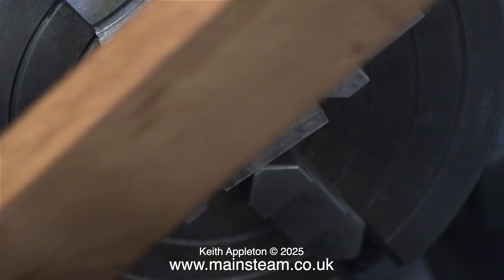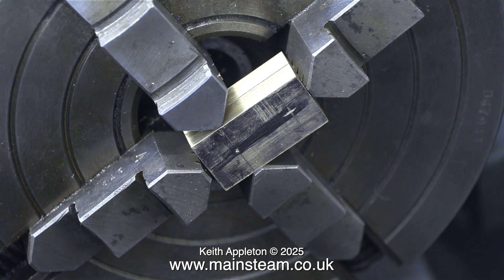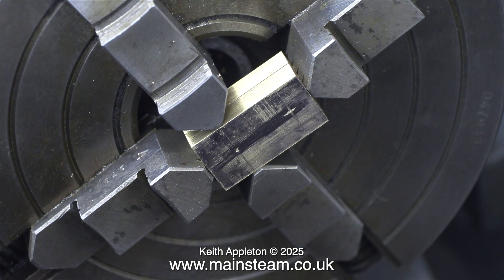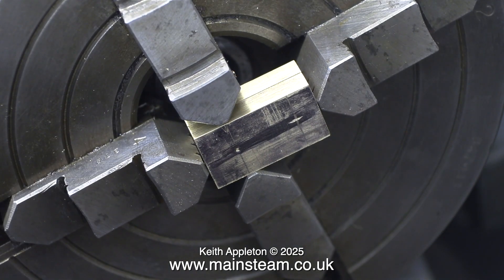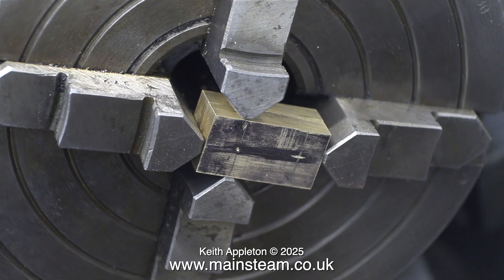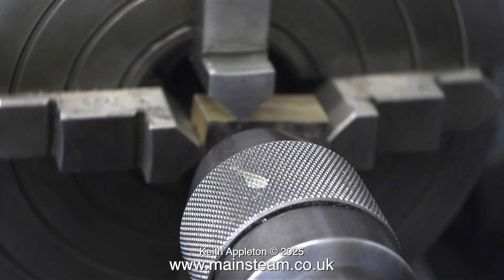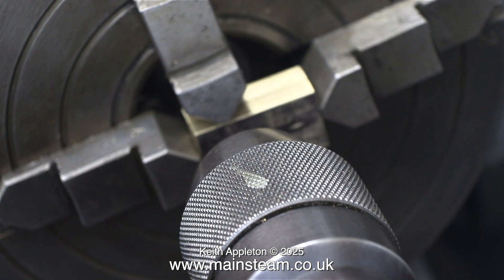I know I should use some parallels for this job, but I find these pieces of mahogany to be flat enough to allow me to make sure that the piece of brass is nice and squared in the jaws. Now it's time to double-check that the hole is still in the right place and then use a centre drill to drill the hole.